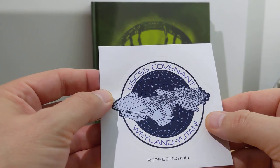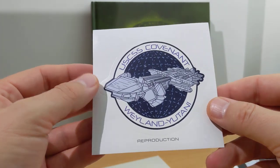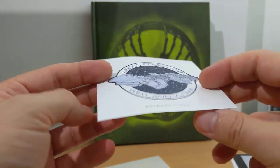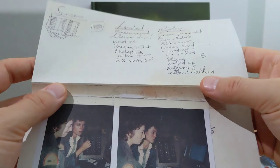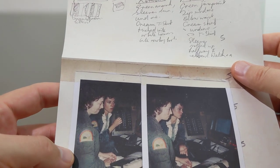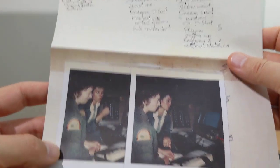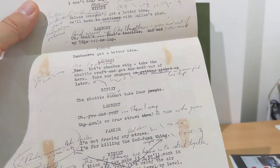We got a little Nostromo — USCSS Covenant Weyland-Yutani Reproduction Sticker. And this is interesting too — we get a little reproduction of some notes on the day. Veronica Cartwright and Sigourney — it's from the script. Nice.